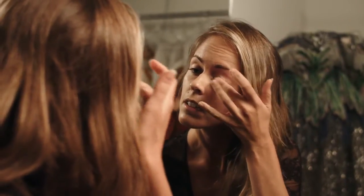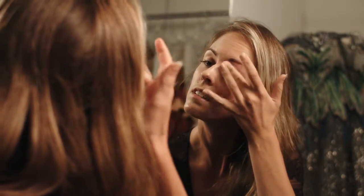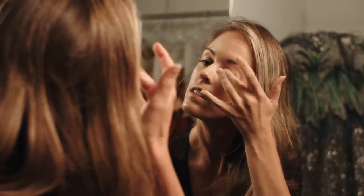The first step I'll show you today is this Urban Decay eyeshadow primer, which I think is really important — it really fixes the makeup in place.